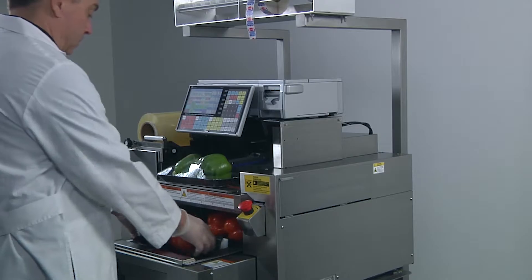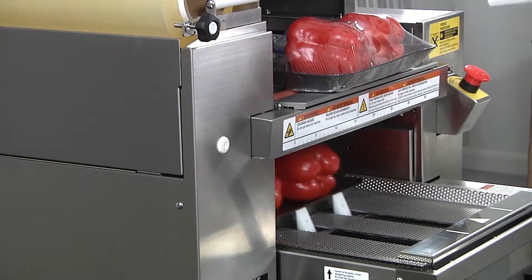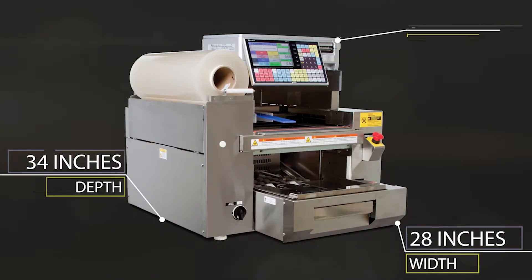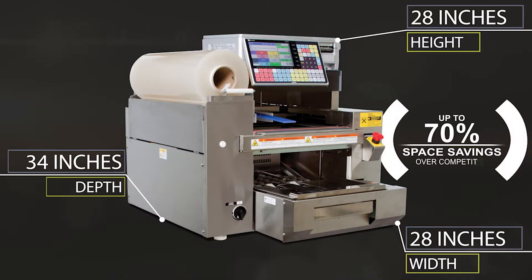Ishida's WM Nano tabletop wrapper offers all the benefits of a full-size automatic machine in a compact size and affordable price. At just 28 inches wide, 34 inches deep, and 28 inches high, the WM Nano reduces space requirements by up to 70 percent over competitor products.